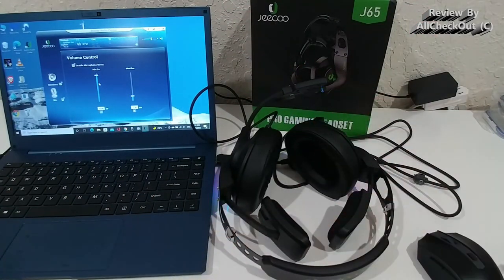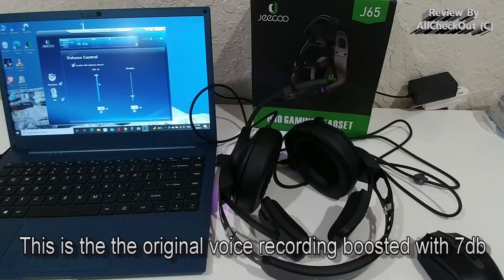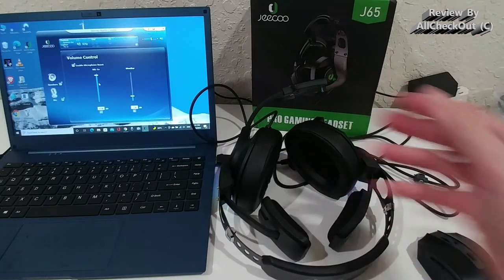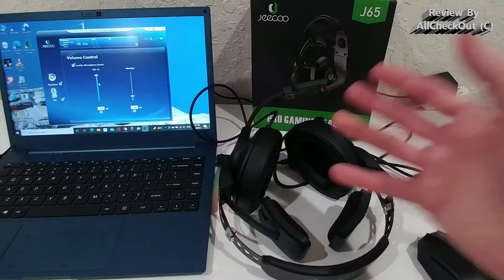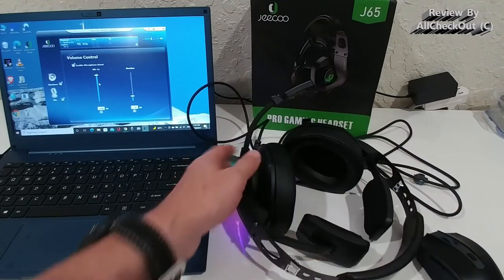One of the best microphones you can get at this price point. I'm going to play a test for you now so you can hear how good it is. [Microphone test: 'Chiku J65 microphone test, one two three four five.'] I hope you were able to hear that — for me it's definitely very, very good. It has high sensitivity, picks up voice very naturally, and people will easily understand you and identify who is speaking. Very clear, natural sound.